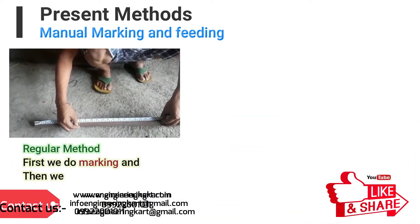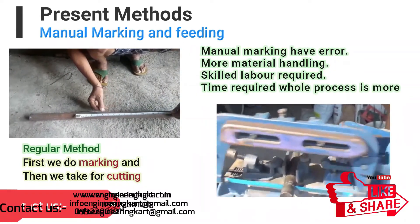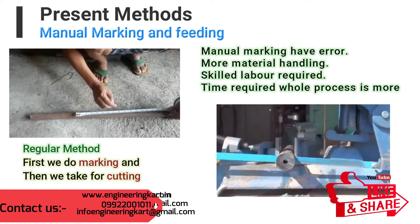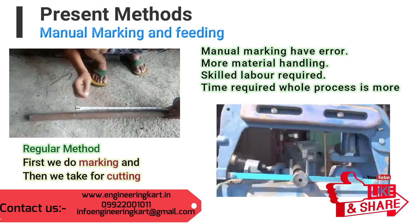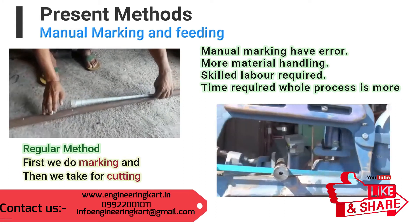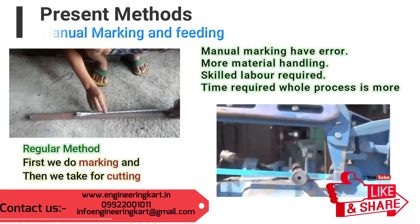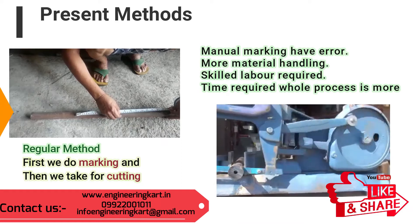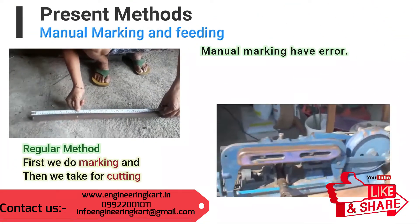Presently in small-scale industry, cutting is done manually. During the cutting of any pipe material, labor used to do marking of measurement. But when there are a large number of repeated pieces to cut, a lot of time is required for marking. After marking, we load the raw material on the cutting machine and cut it.